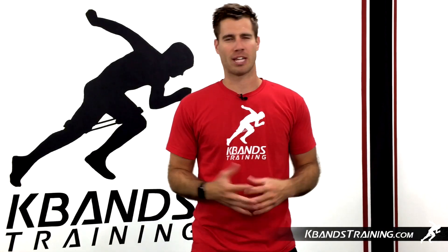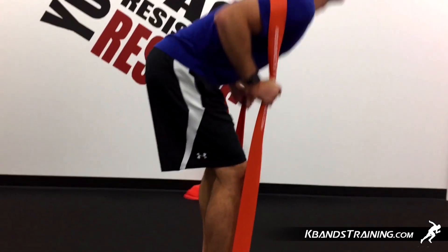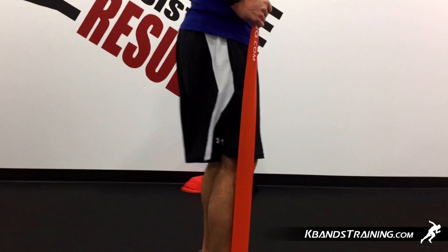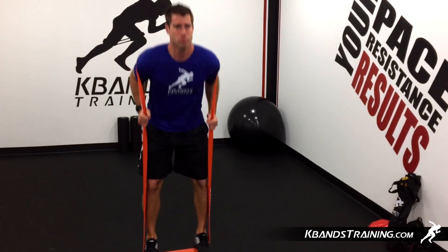As you bend down for the Good Morning, it's important that you keep your legs semi-straight. We want to have a slight bend to the knee so we don't put any extra pressure on the joint, but this is a hamstring, glute, and low back exercise. So the straighter your leg is, the more activation we're going to get in those regions.